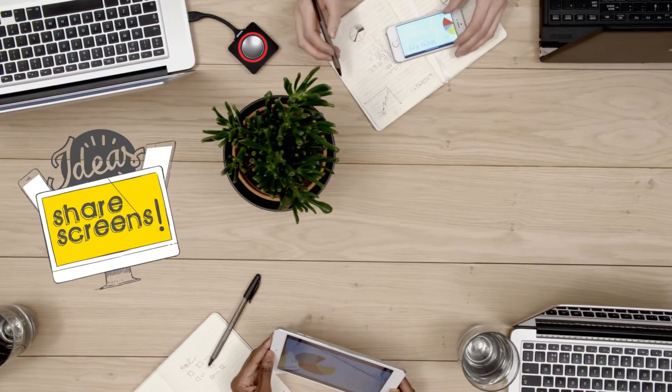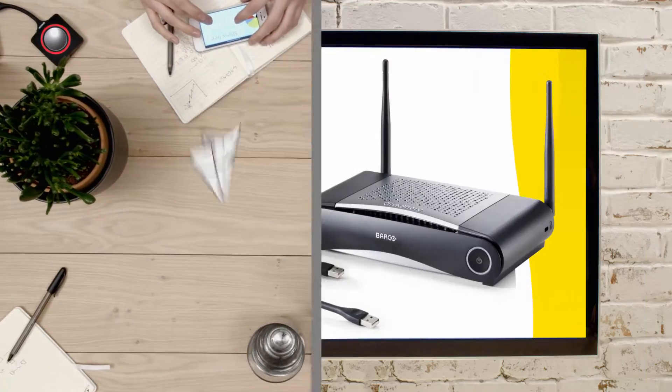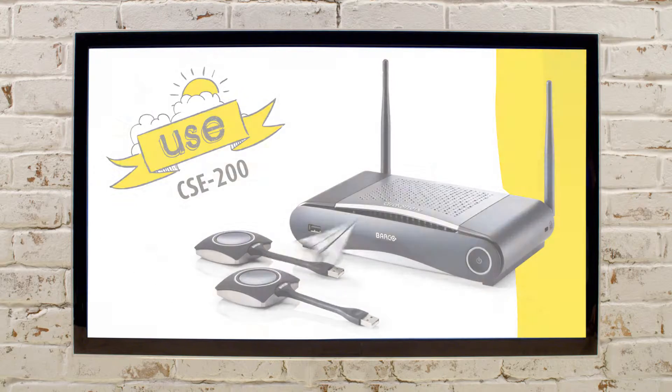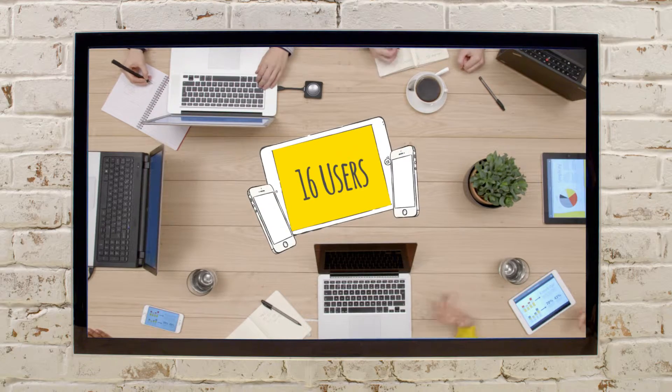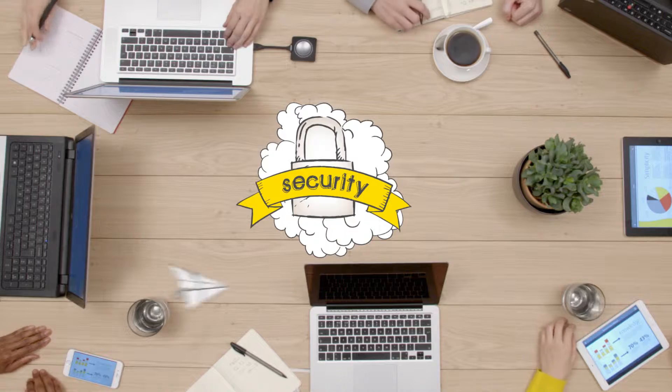It's easier to discuss ideas when you share screens — everyone can participate and your meetings are more productive. The CSE 200 is all about collaboration in a multi-meeting room environment, connecting up to 16 people at once. The Full HD CSE 200 comes with configurable security levels.